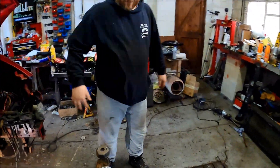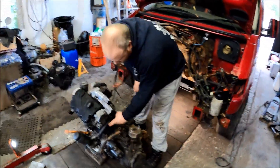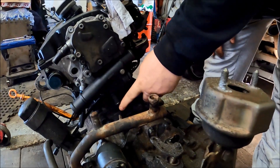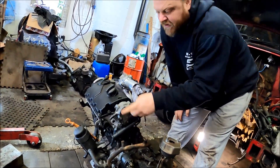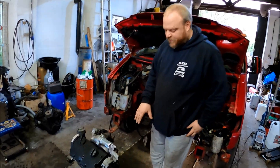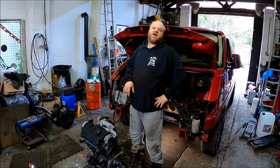Coming around the other side, we used the coolant housing from the T5 — the one with the output on the bottom bolting out to the side. That's got the output for the interior heat matrix and it will feed the oil cooler on the front of the engine.